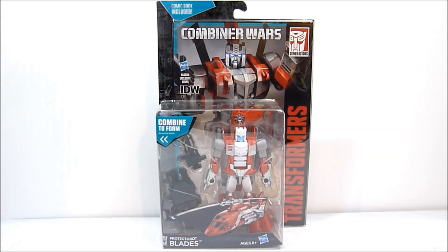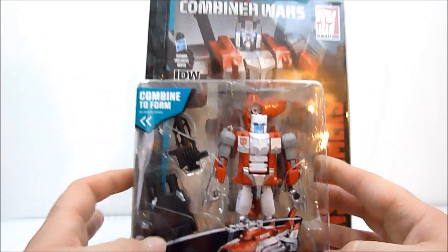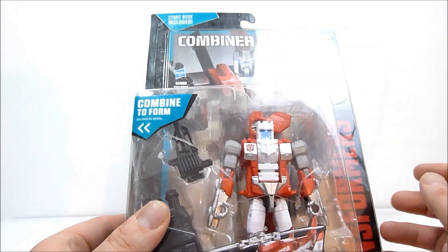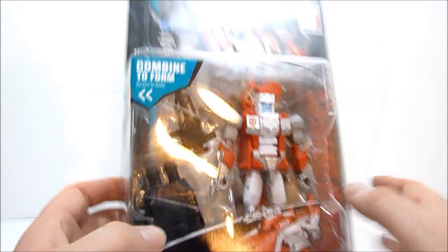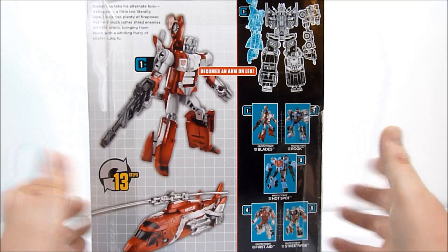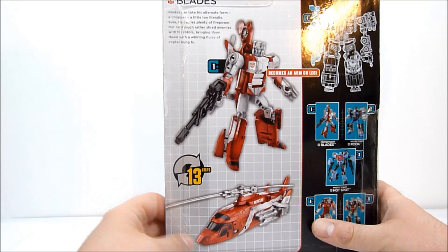What's going on guys, Rob A here, and today we're taking a look at Transformers Generations Combiner Wars Blades. This is the first of the Protectobots and as many of you can probably already see, he is a retooling of Alpha Bravo. At first glance he does it pretty well — he's got a very nice new head sculpt, some cool weapons and accessories including a hand/foot for the combiner, and of course you can combine him to form Defensor as seen on the back with the other four Protectobots plus Groove.